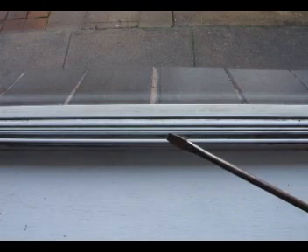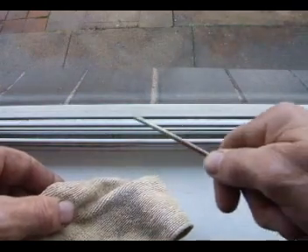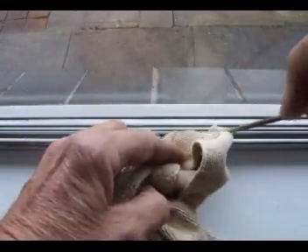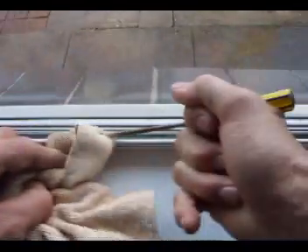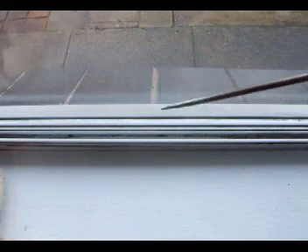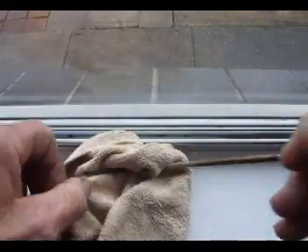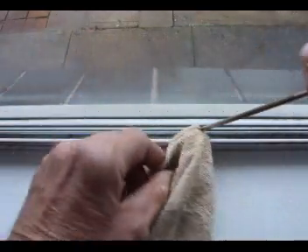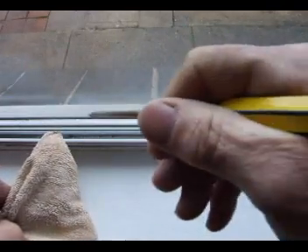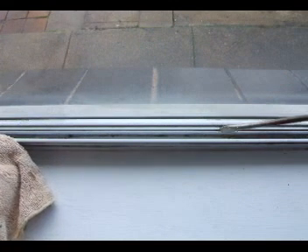Now you get your screwdriver — the flat blade screwdriver — and with the microfiber cloth, you wrap it around there. That way it doesn't scratch the tracks. You just go along the tracks with a damp or wet cloth and it'll get all the surface grease and debris off the inside of the tracks. You do the same in the little tracks too — wrap your blade in there, making sure it doesn't scratch the track inside, but it will clean all the other debris out. Also near the glass here, you can wrap the microfiber around and just give it a bit of a clean. As you can see, it's nicely cleaned.